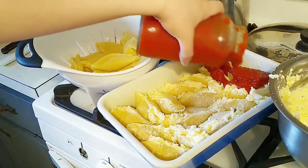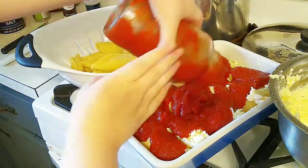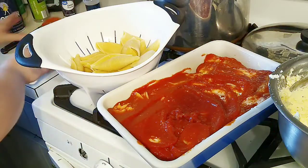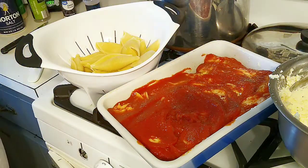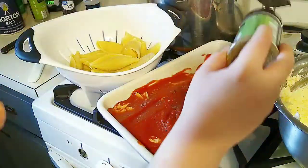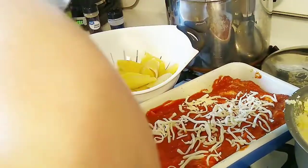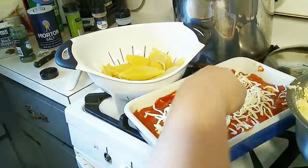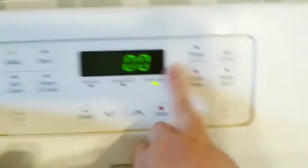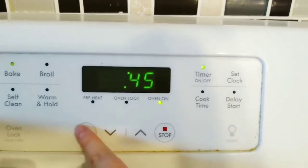Now I'm going to be pouring on our family's favorite sauce. I'm going to have to spread this out. And then I'm going to be adding on top a little bit more pepper, a little bit of Italian seasoning, and some more mozzarella cheese right on top. I opened up another bag for this.